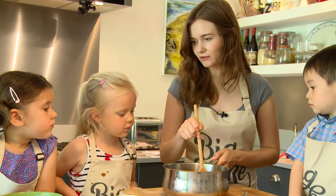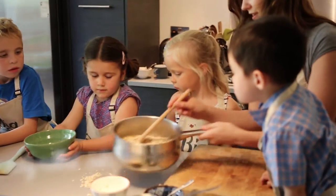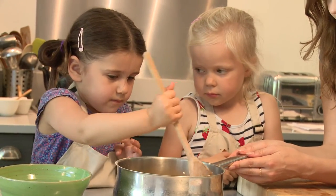We are ready to add in the oats. You're going to really carefully tip them into the saucepan — and don't touch the pan because it's really hot. And then we're going to give it a stir, give it a mix, until all of the oats are really coated in the sticky mixture that we've melted.